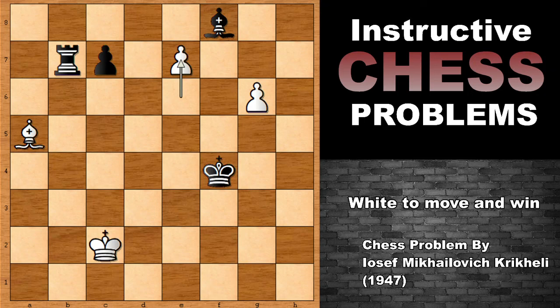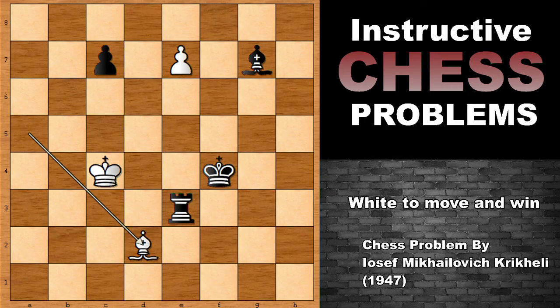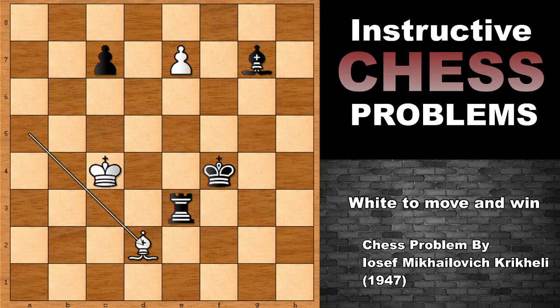If you have a decent enough positional understanding, you already see that G7 is the correct move, not E7. But it could be extremely tricky. G7 was the move. Did you see G7, and did you see why G7 was better — why it was winning instead of playing E7? After Bishop takes E7, Rook check, and in this position black wants to go behind the pawn, but this is going to fail because of pinning and winning — capturing the rook and then promoting the queen.